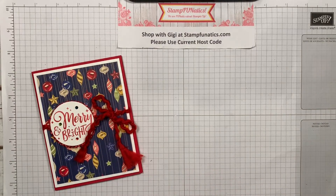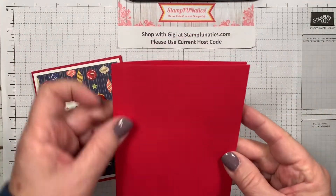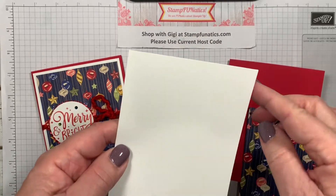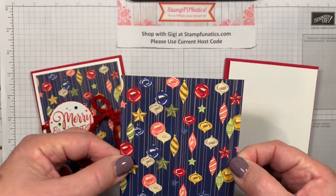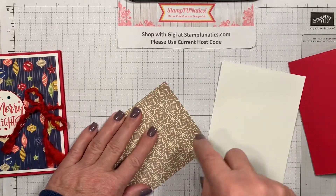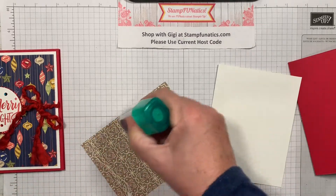Today I'm going to use a piece of real red cardstock as my base, cut at five and a half by eight and a half, scored at four and a quarter. Then I cut a piece of whisper white at four by five and a quarter — a quarter inch less — and the DSP piece is three and three quarters by five. The first thing I'm going to do is attach these two. I think I might be running out of snail, so I'll switch to liquid glue because that's what I have on hand.